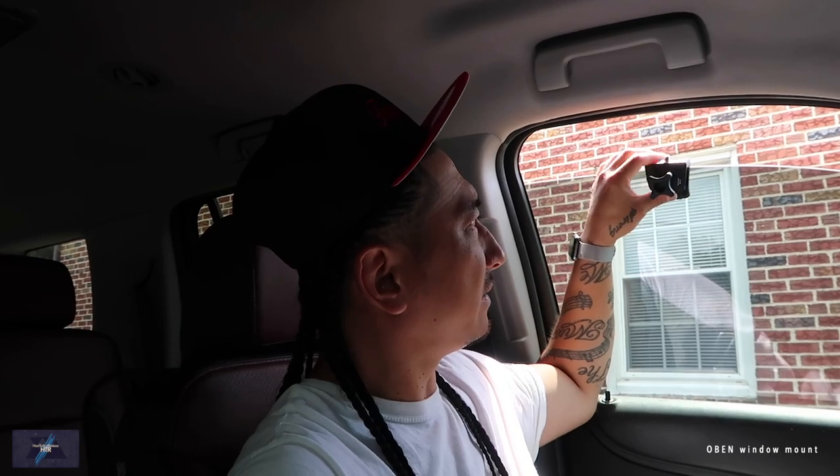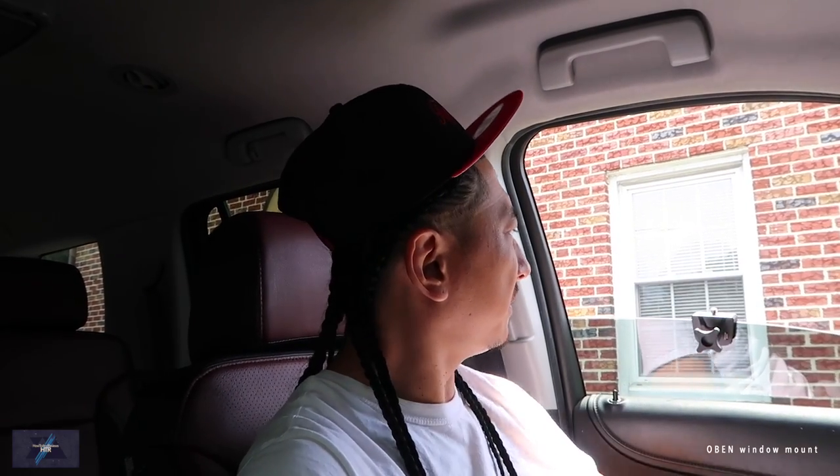You just crack the window a little bit. You want to put this side on the inside. It's rubberized and coated, so you don't have to worry about anything falling or scratching your glass. You don't want to make it too tight — just enough where it's a little sturdy. Now if you want to film yourself, you've got this.